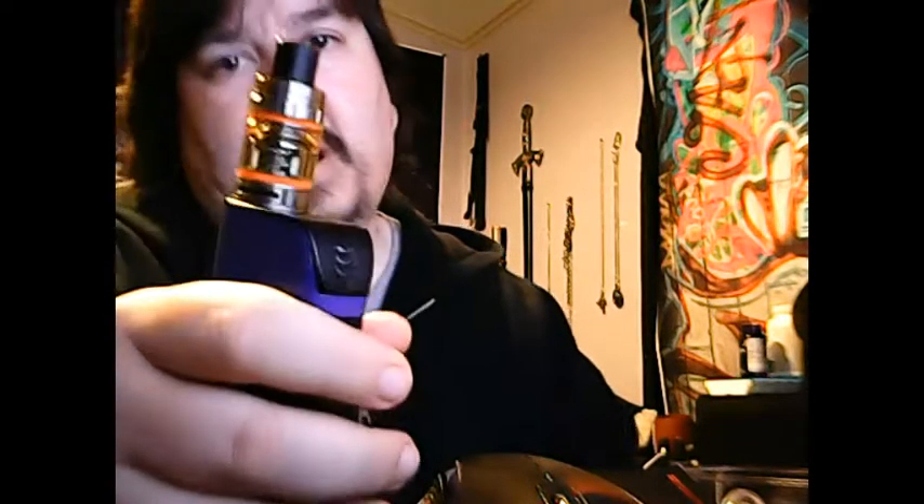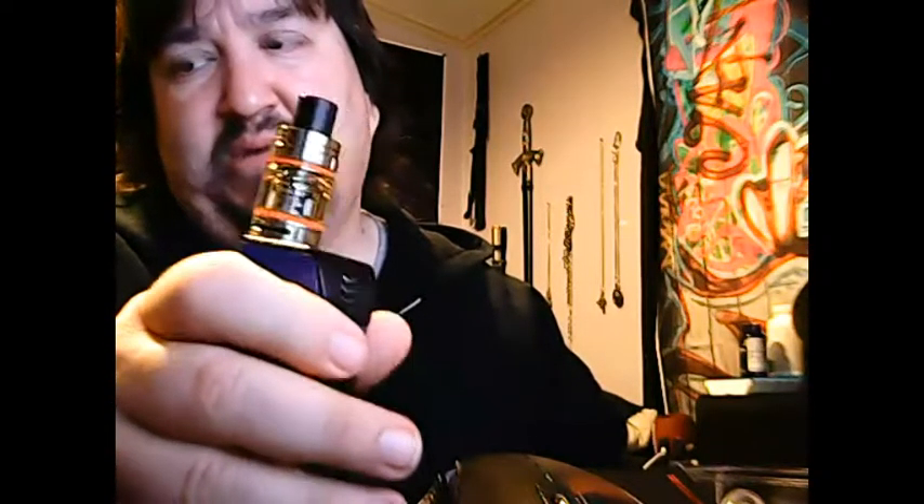So without further ado, I'm just going to go ahead and get this on there — just about drop my tank. Alright, we're putting the baby beast by Smok on here. I've got one of my own DIY e-juices that I'm using. So here you can see it with the baby beast.